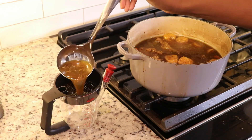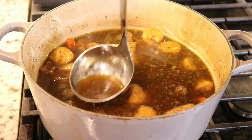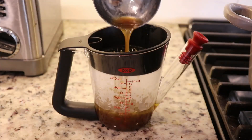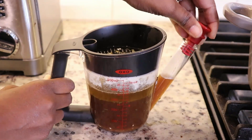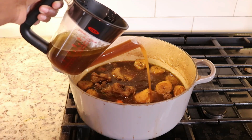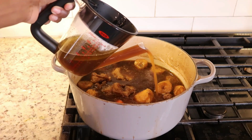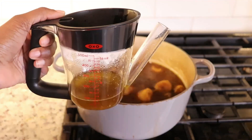Here is a little trick I use to remove excess fat from soups without having to cool it completely. I just skim the top of the soup and place it into my gravy separator, which separates the gravy from the fat. Then I pour the gravy back into the pot and discard the fat — and this works really well, as you can see.